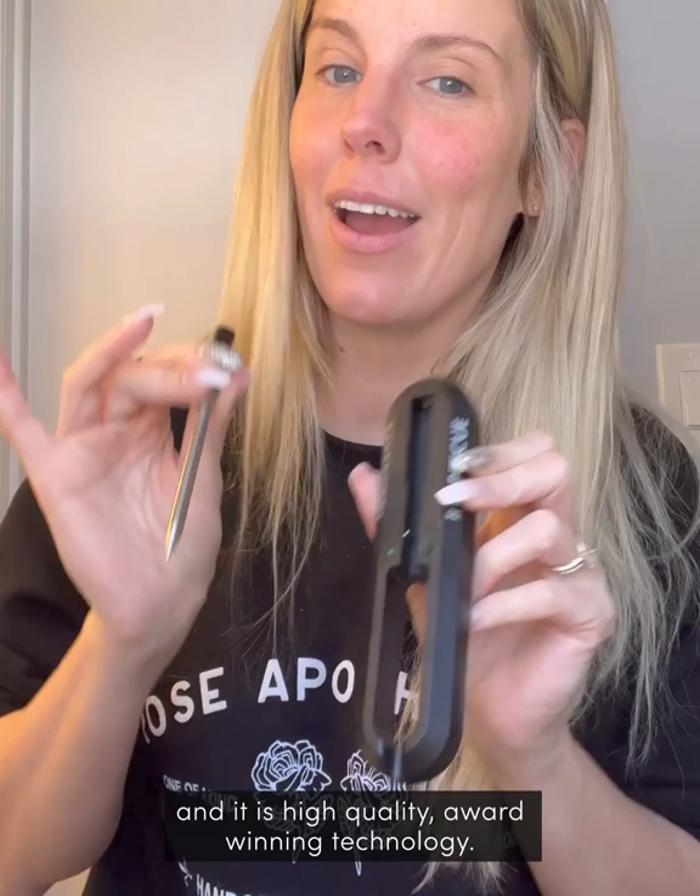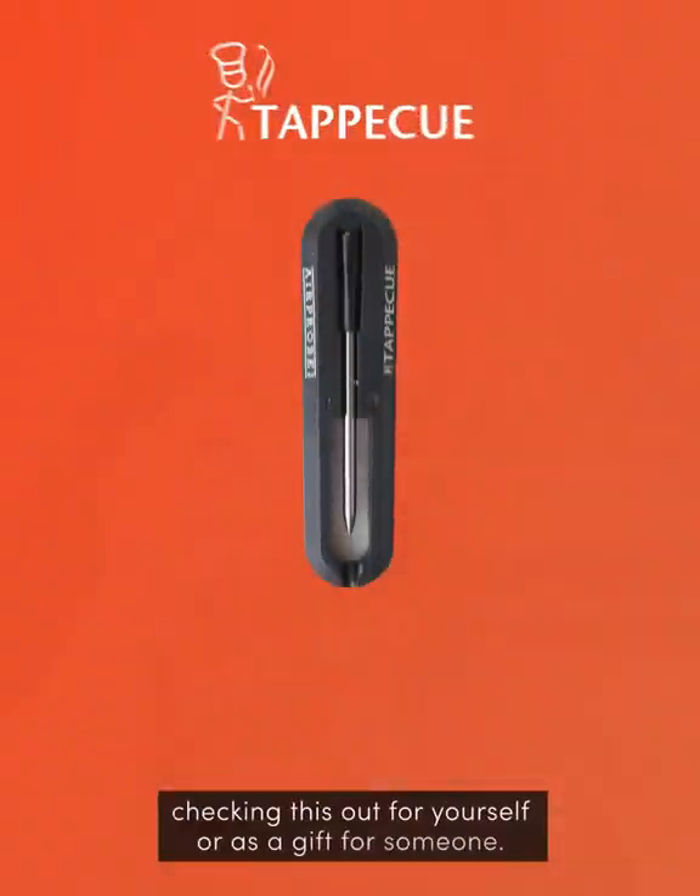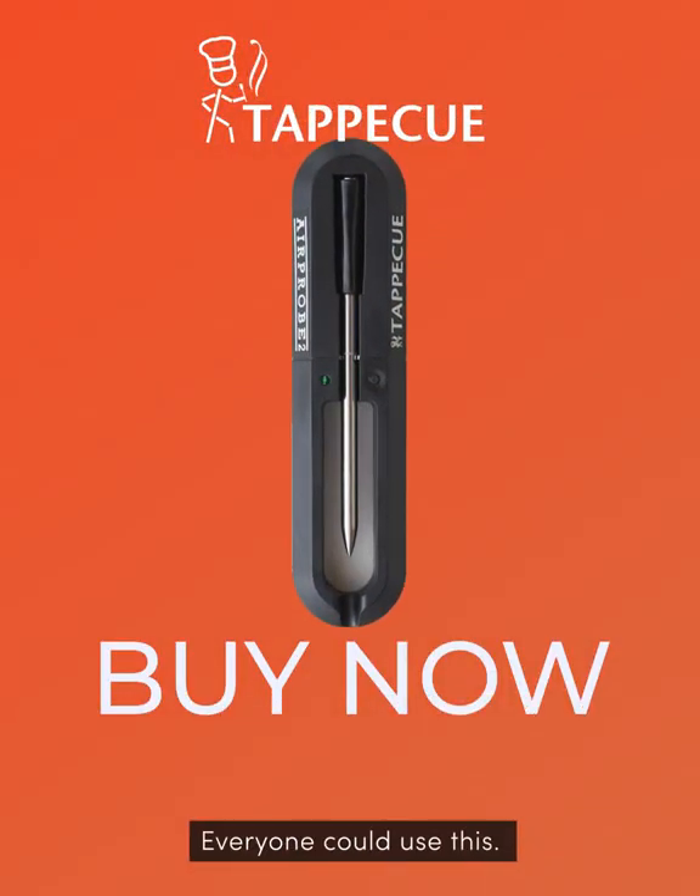It is easy to use and it is high-quality, award-winning technology. I highly recommend checking this out for yourself or as a gift for someone. Everyone could use this.